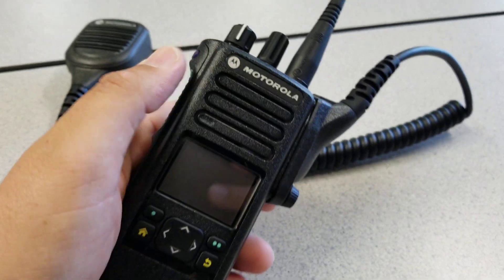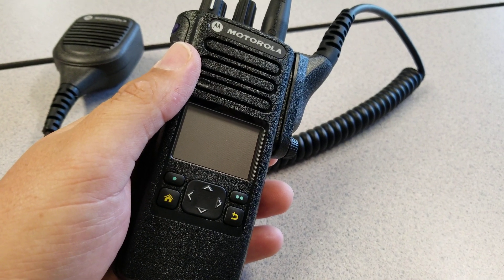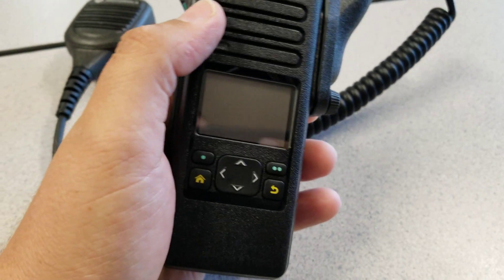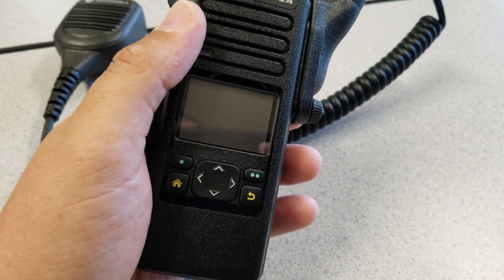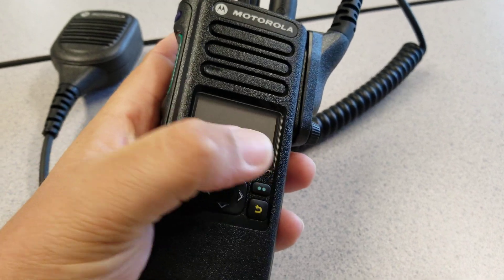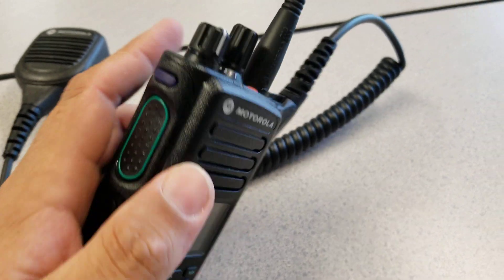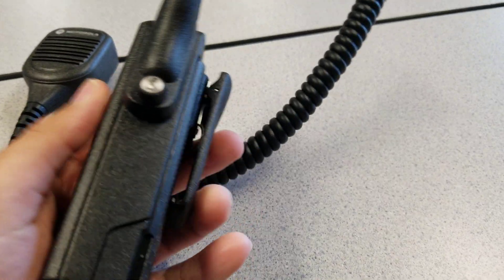Coming from or having used the XTS 2500 series, that has the ABC on the top. On the 900, your volume and zone keys are here via the soft keys — that's how you get your ABC zones.